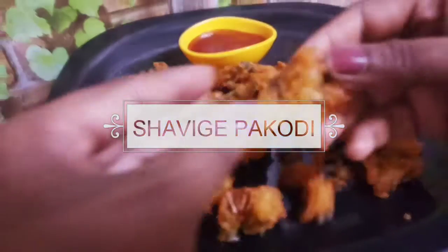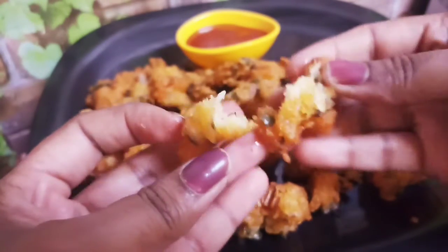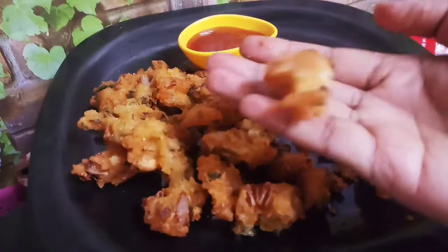Hello friends! Welcome back to the channel, Nimmi's cooking beef. This is how it is easy to cook. It is very tasty and different.